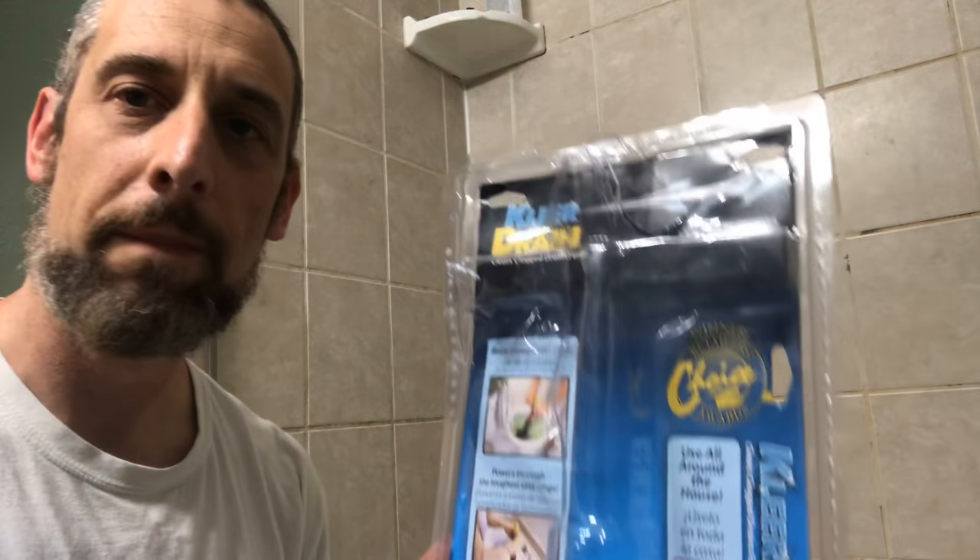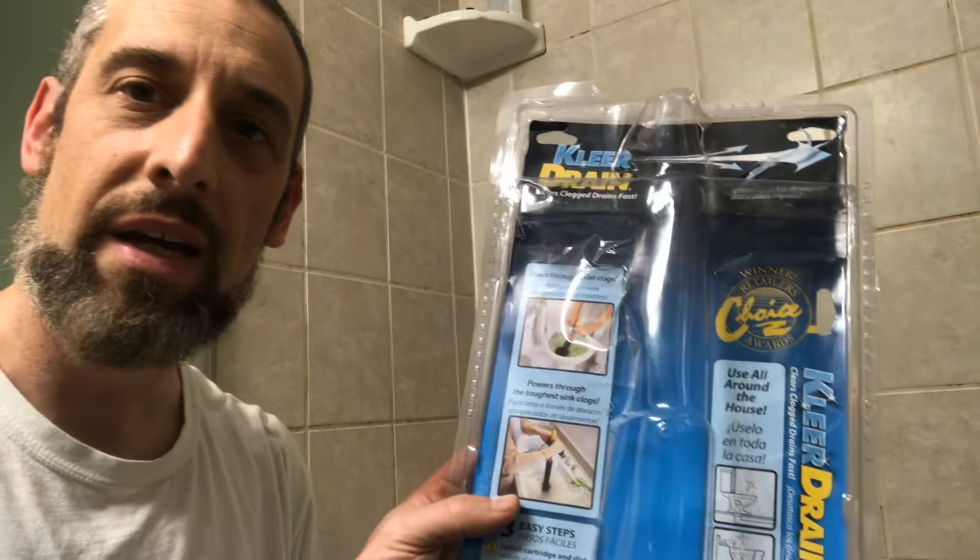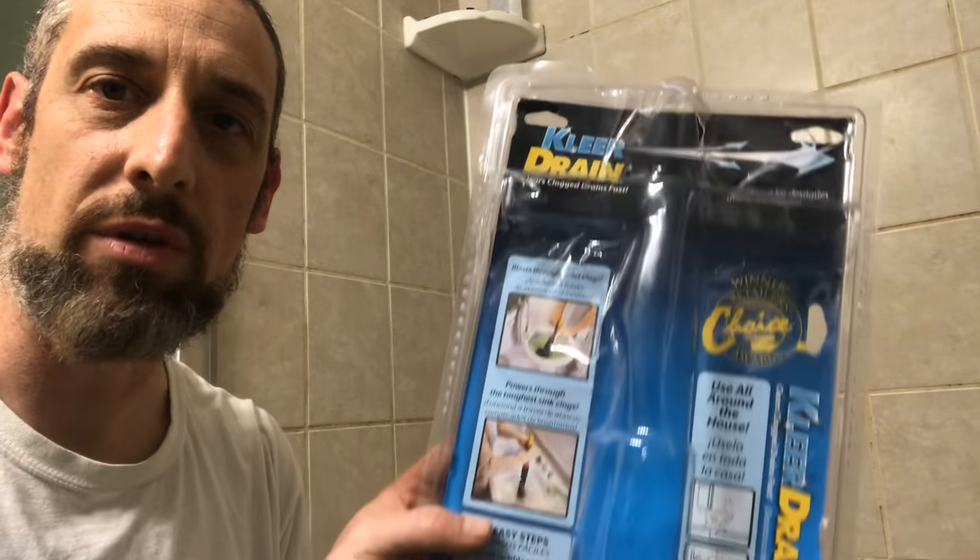What this is called is Clear Drain. This is empty because I have the parts out to show you.